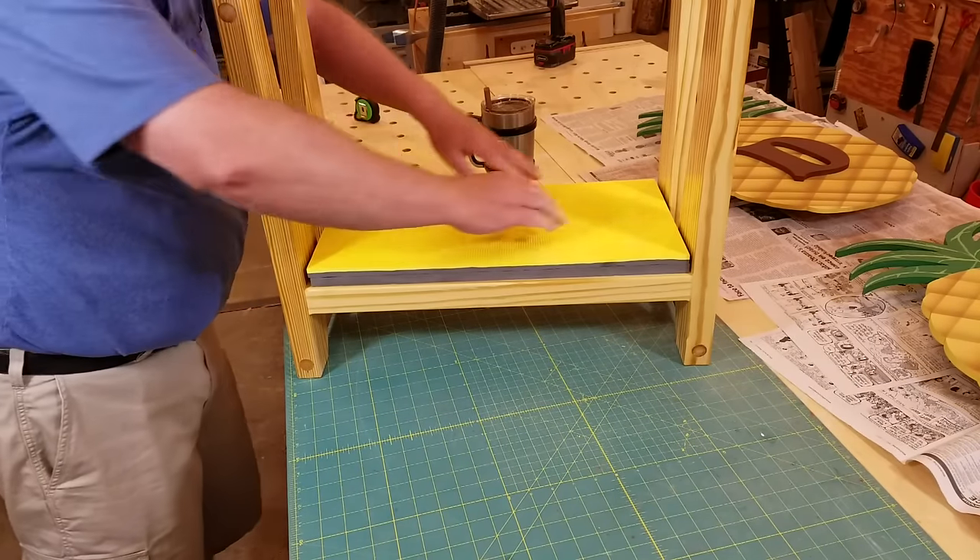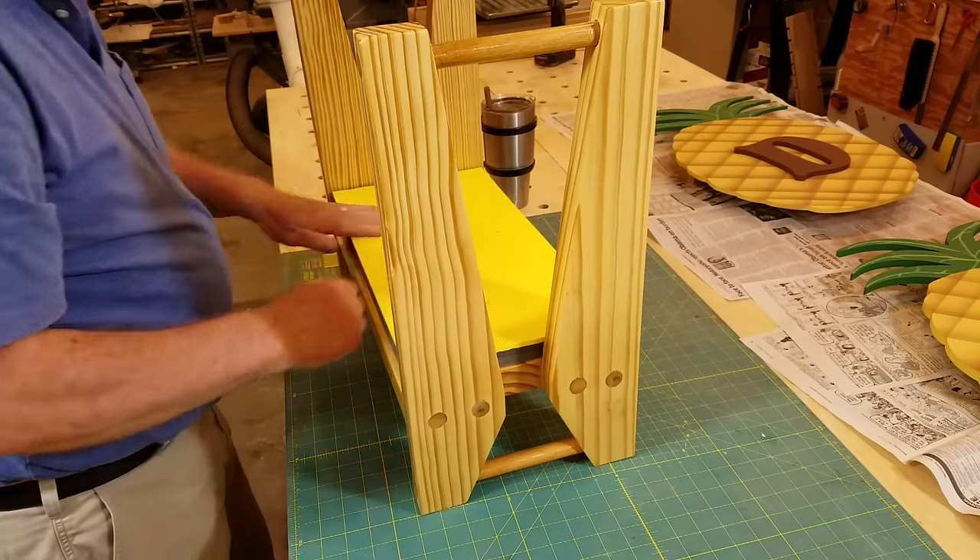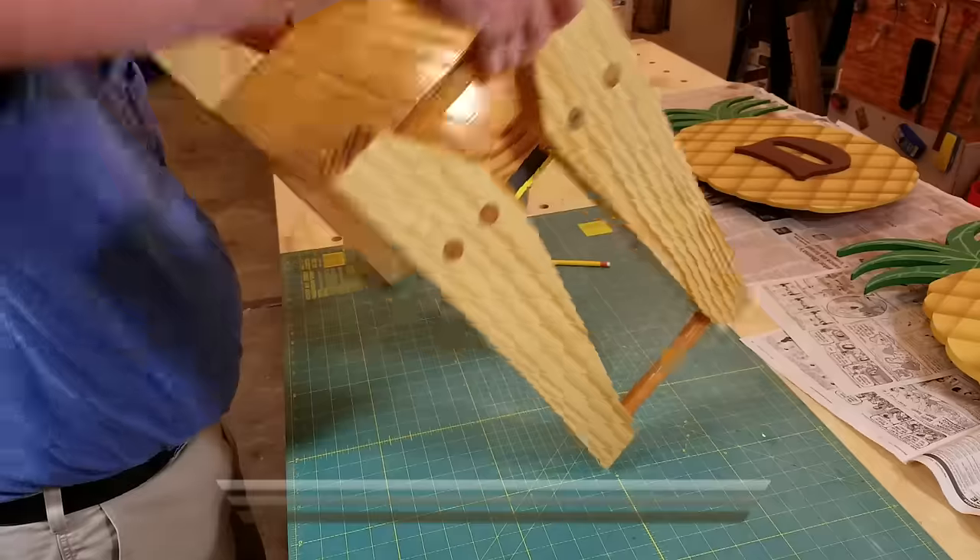I think this stool is going to be quite useful. If you like this video, please give it a thumbs up, and if you haven't already subscribed to my channel, now would be a good time to do so.